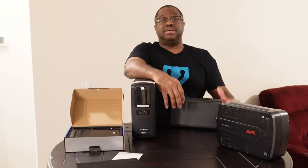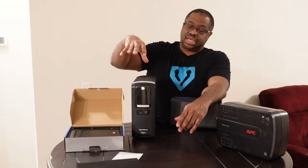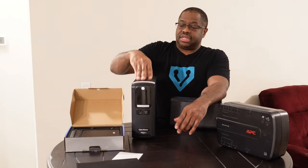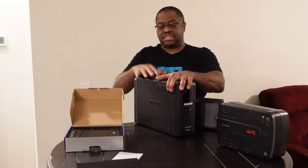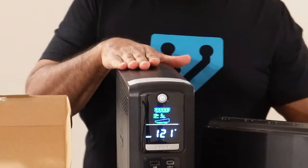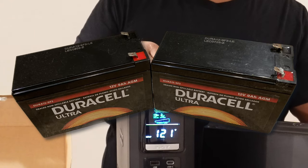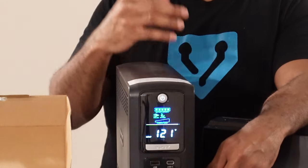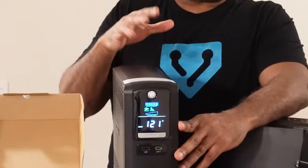The other formula worth covering is how long the battery will run your equipment, which depends on the actual batteries inside. Inside a unit like this there are typically two 12-volt lead-acid batteries of this size. You can pick these up at a place like Batteries Plus, which is one of the popular places to find them.